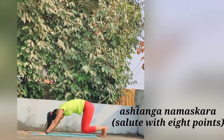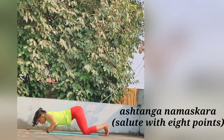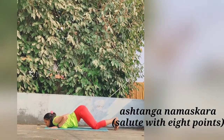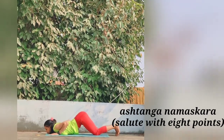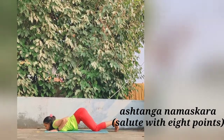Slowly move further for Ashtanga Namaskara, the Salute with Eight Parts. Keep the hands and feet in place. Lower the knees, chest and chin to the floor. The feet will come up onto the toes. Bring your awareness on the arch in the lower back and on the abdominal region.